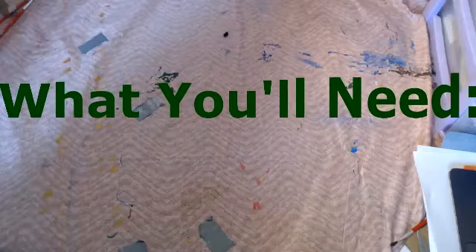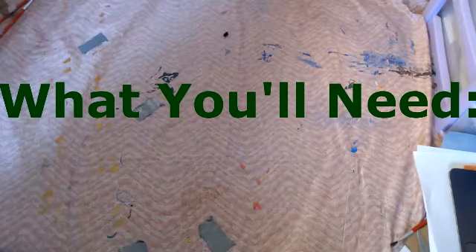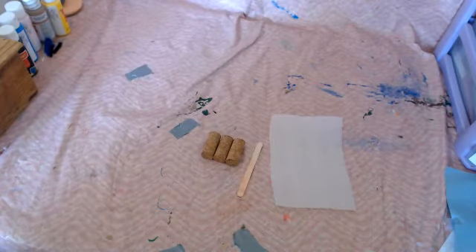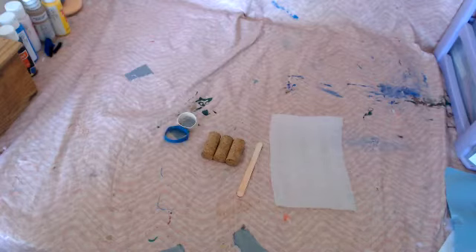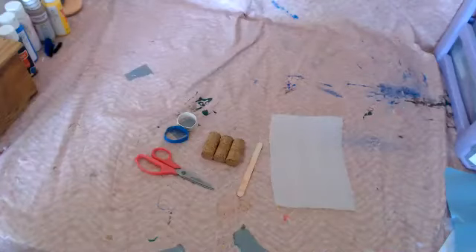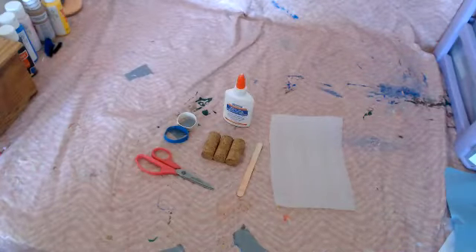For this craft you will need 3 corks, a popsicle stick, some foam or paper, 2 elastics — the kind that comes on broccoli in the grocery store are the perfect size — scissors, and some glue.